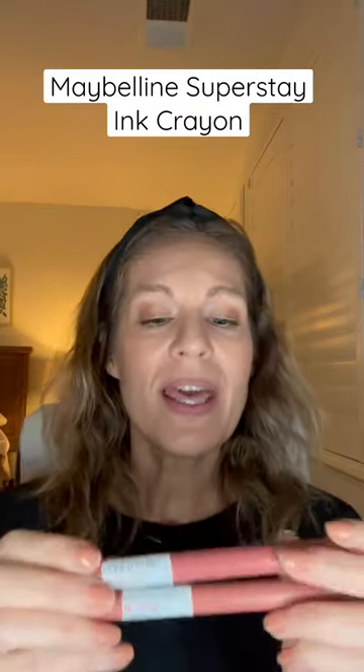Maybelline Superstay Ink Crayons are my favorite product to keep in my purse. They are great for traveling and for keeping at work. They come in beautiful little sleek pencils like this. Today I'm talking Lead the Way.